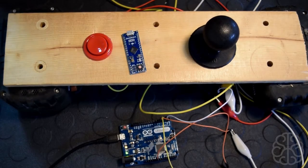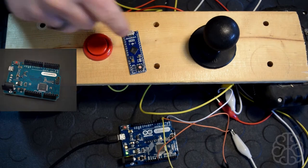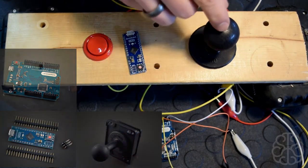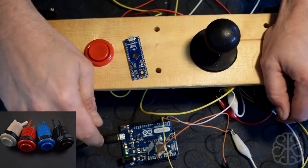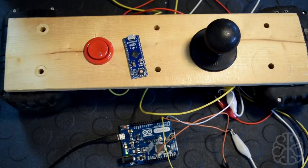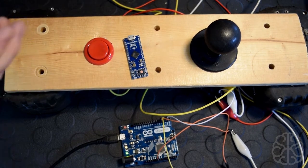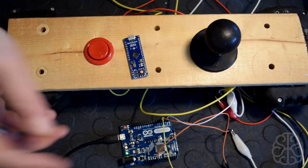Hi again guys, this is Ivan from BrainyBits.com. In this tutorial we're going to see how to use an Arduino Leonardo — or a Micro for that matter — to connect arcade controls like a joystick and a button. The Leonardo and Micro models, aside from being able to run sketches just like a Uno, can actually emulate USB devices as a keyboard or a mouse when connected to your computer.